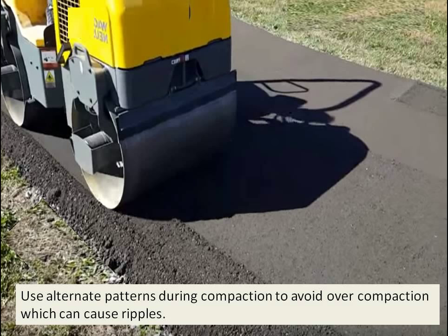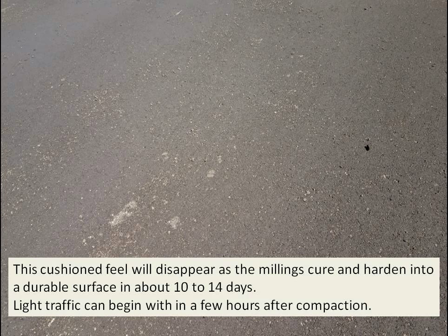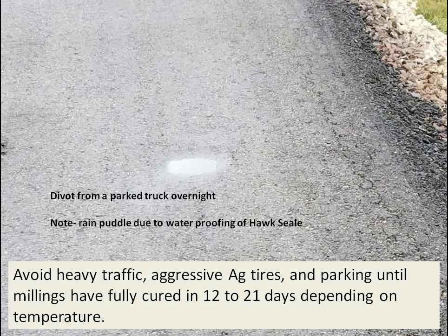You'll notice a cushion feel as you walk on the freshly compacted millings, like you're walking on carpet. This cushion feeling will disappear as the millings start to cure and harden into a durable surface in about 10 to 14 days. Light traffic can get on there within a few hours after compaction, but stay away from heavy aggressive ag tires and heavy trucks, and don't park on it until fully cured — say 12 to 21 days, depending on the temperature.